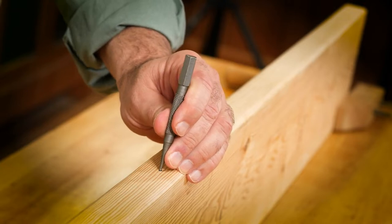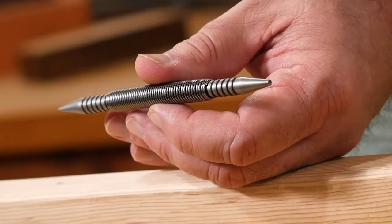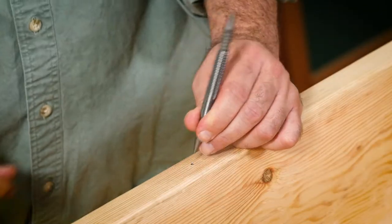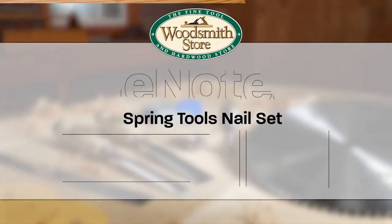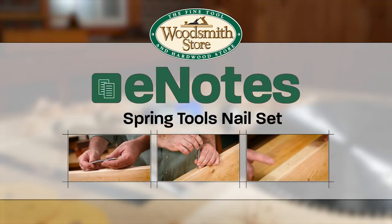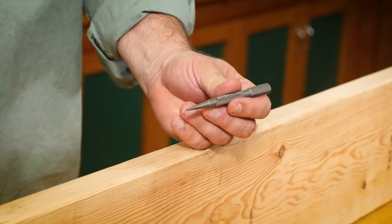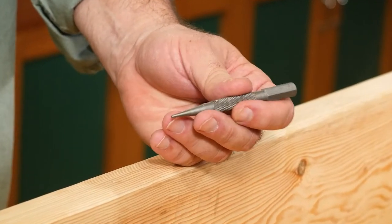If this is how you've been setting nails, this tool is going to be a game changer. I'm not a big fan of these traditional style nail sets — let me show you what I like to use instead.